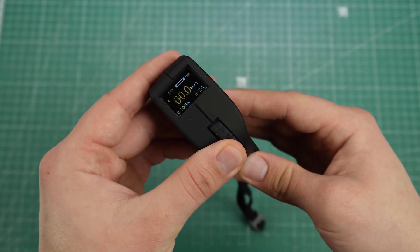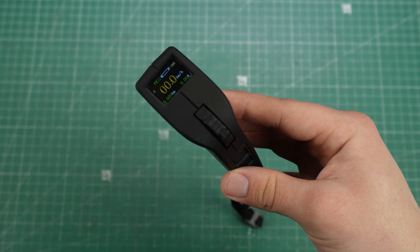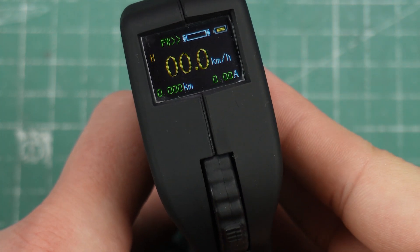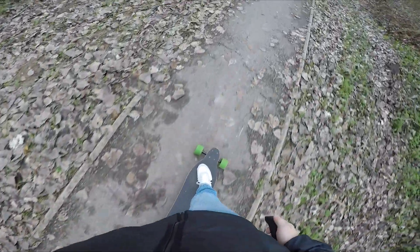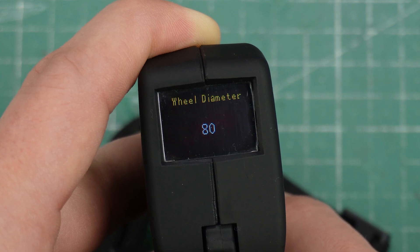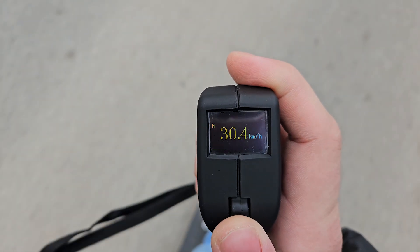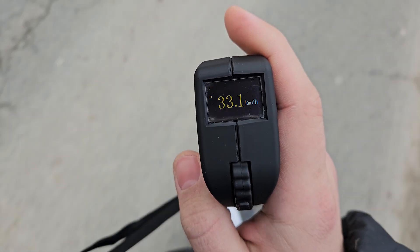Cruise mode is activated by pressing the power button shortly while riding, but I'll show you how it works later. The display is large and really easy to read — bright enough to use outside. The biggest element is the speedometer, which can be set to miles or kilometers. The remote calculates your speed using RPM, wheel diameter, and your pulley ratio. Once you set these settings correctly, I found it to be pretty precise and close to what my phone measures with GPS.